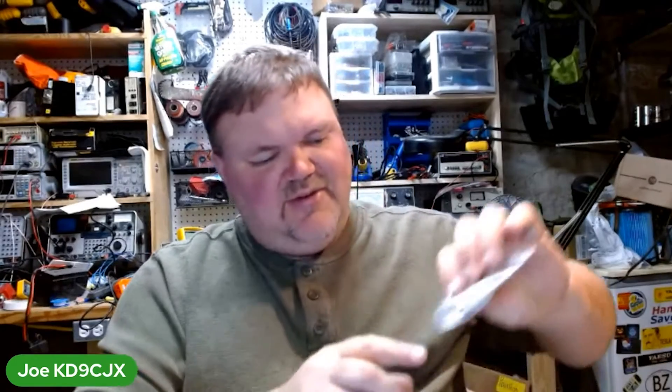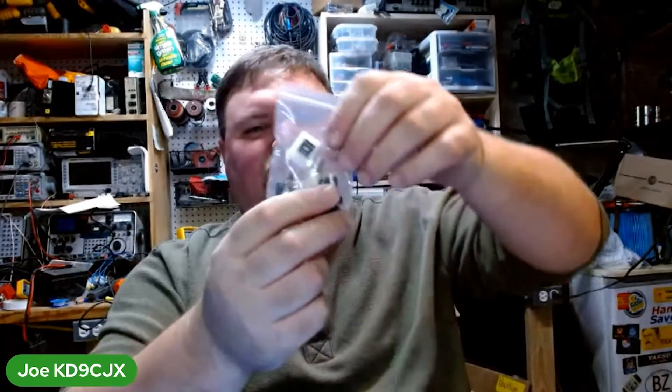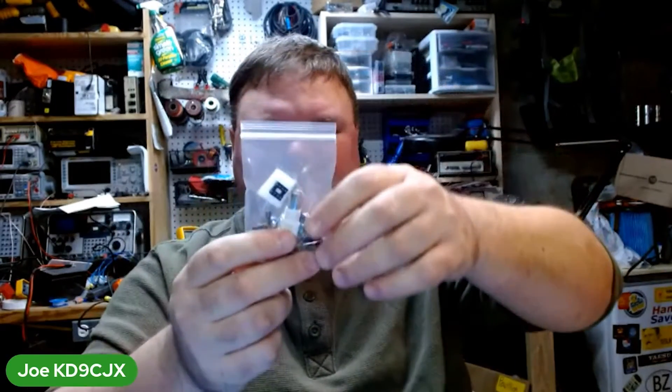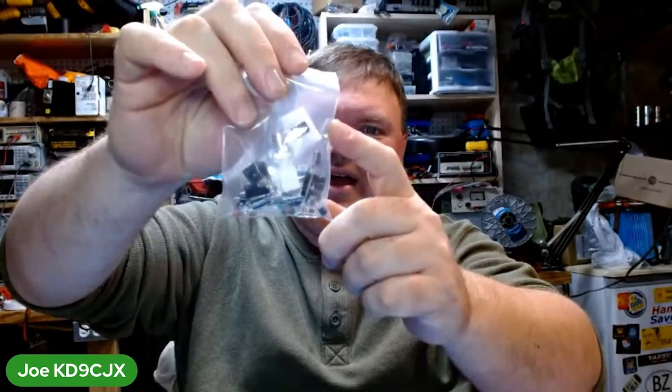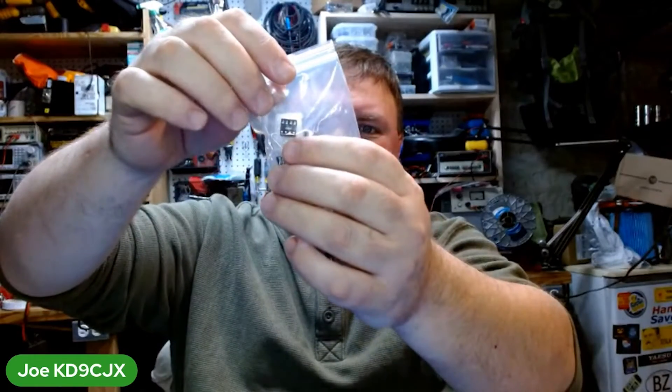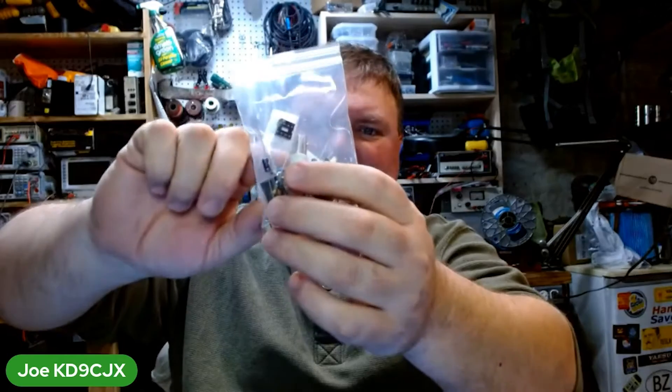Here are all your components: resistors, caps, little blue inductors — those blue ones are not resistors, they're inductors. A little 9-volt power jack, headphone jack, a little variable resistor. And this runs off an LM386, so you've got the little IC right here with a little base too. And a BNC connector.